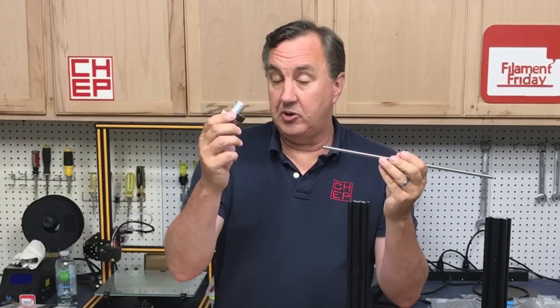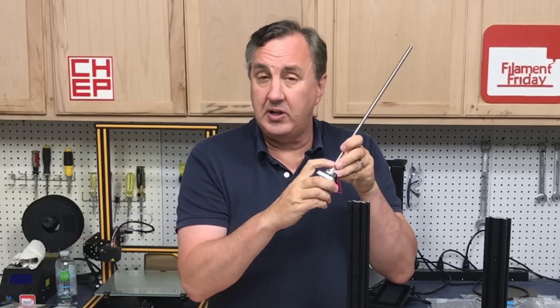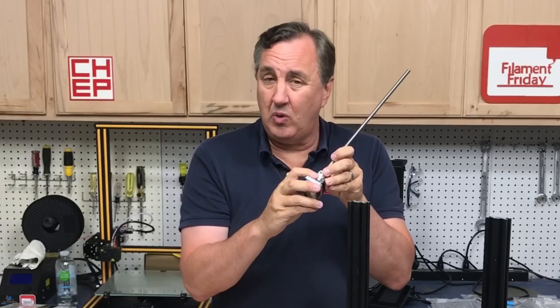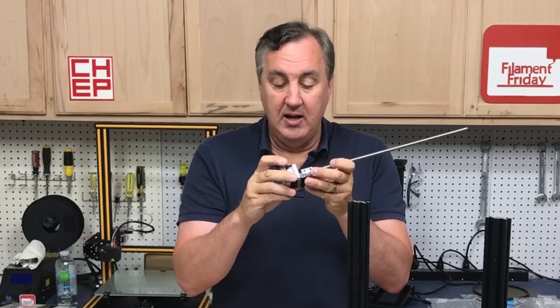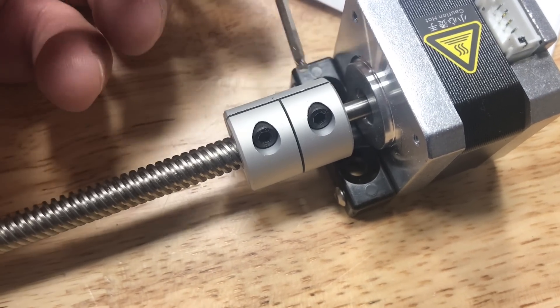Next, connect the lead screw to the stepper motor — slide it all the way into the coupling. There are two screws: one to tighten to the threaded rod, and one on the stepper motor. Also make sure there's a gap between the coupler and the motor, because if those rub it can throw things off.